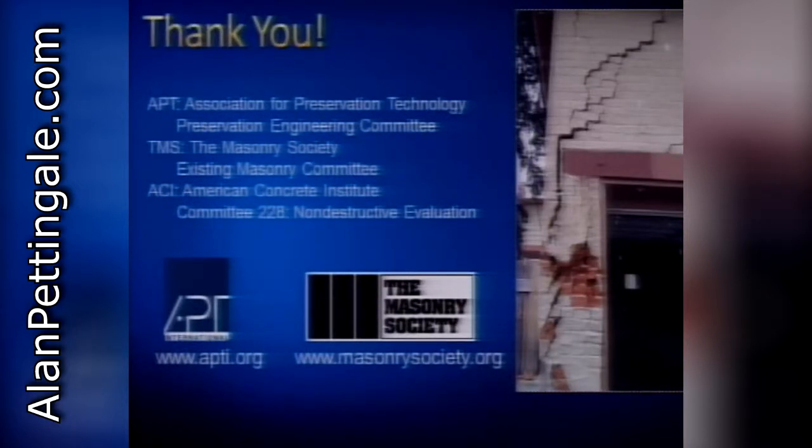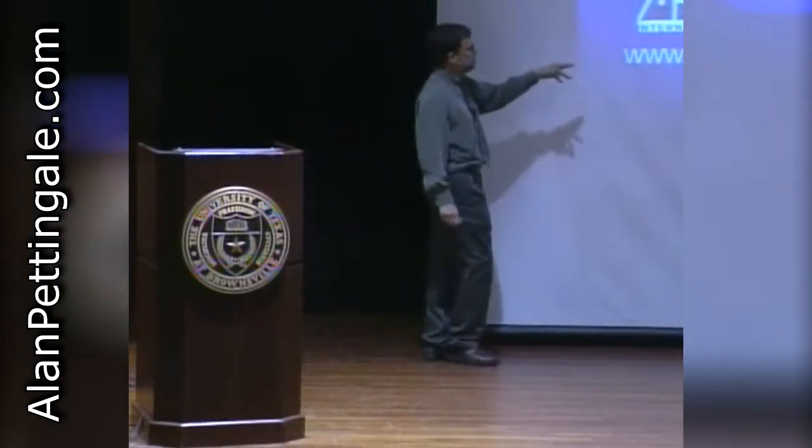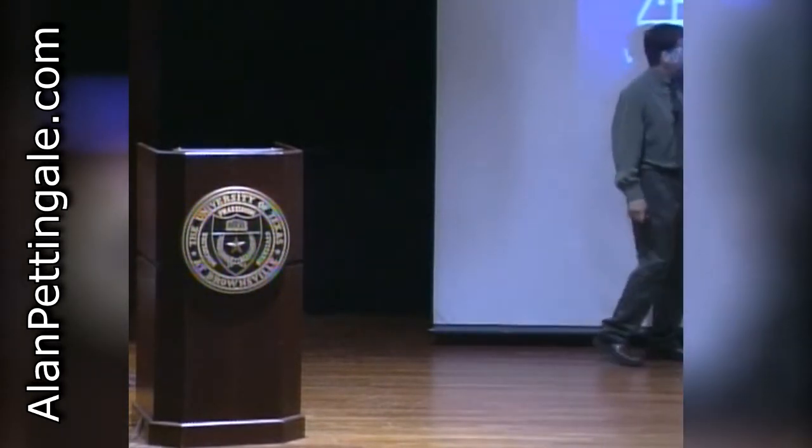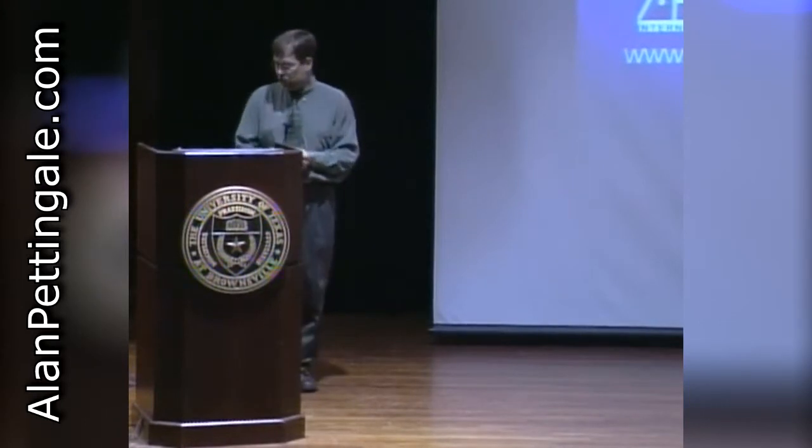I appreciate your time. One thing not included in your handout but worth mentioning - a couple of places you can turn for more information: the Masonry Society and the Association for Preservation Technology. Both are excellent groups with publications, committees, conferences, and workshops that can get you better educated on dealing with old masonry if you're interested.